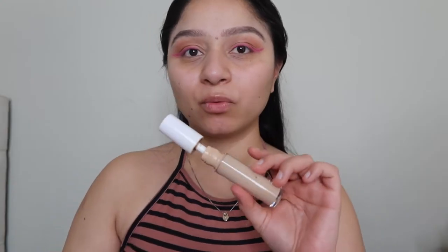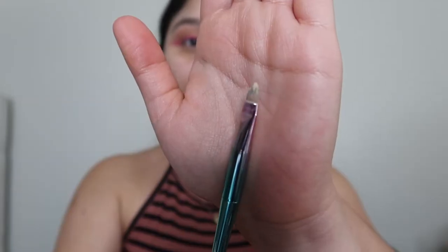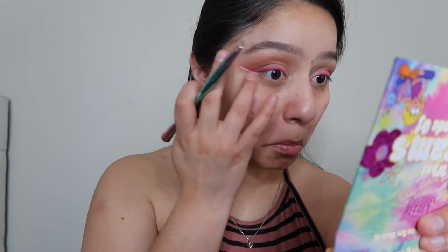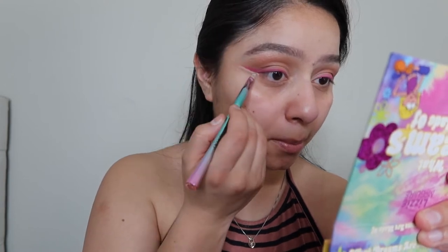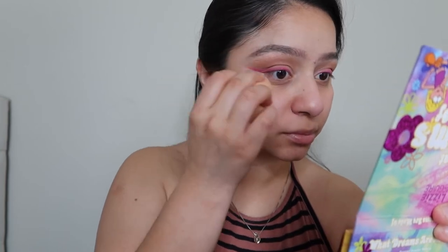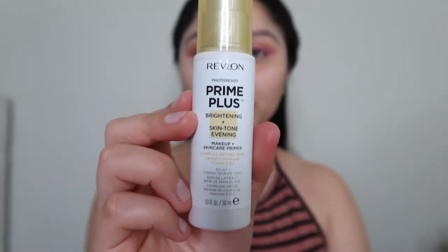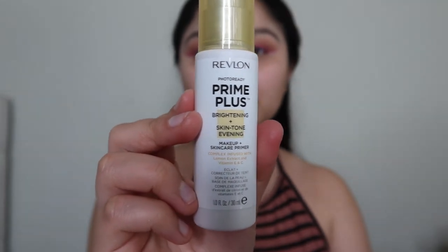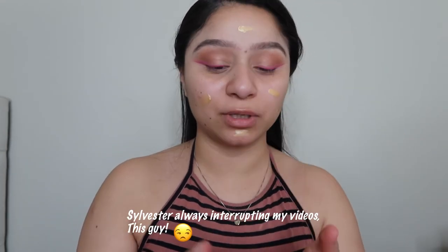I'm going to go in with my concealer and a tiny brush — I normally use this for my eyebrows — to clean up that eyeliner. Moving on to our primer: we're going to be using the Revlon Prime Plus Brightness and Skin Tone Evening. I really like this primer and you'll probably see me use it for a good while.